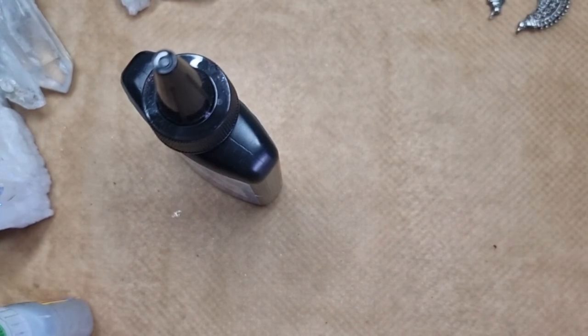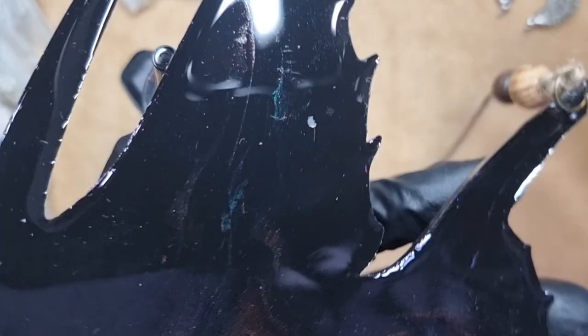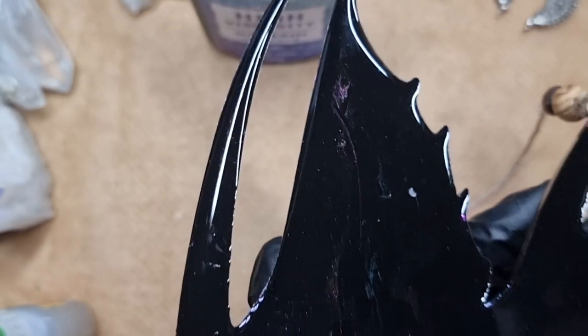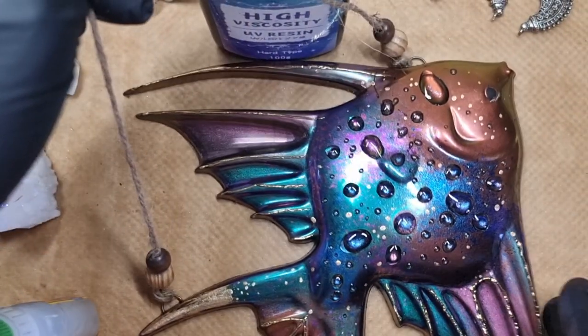I used UV resin and added jump rings onto both sides of the fish, then added the string and some beads, cured it under the UV lamp, and it's all done — it's a functional wall piece. I'm just showing what I did here: I finished it by adding some wood beads to the knots to cover them up. Let's see how the fish turned out.